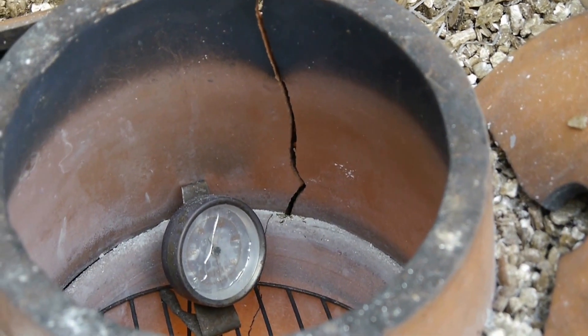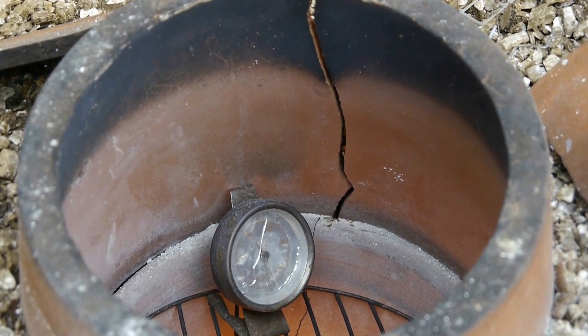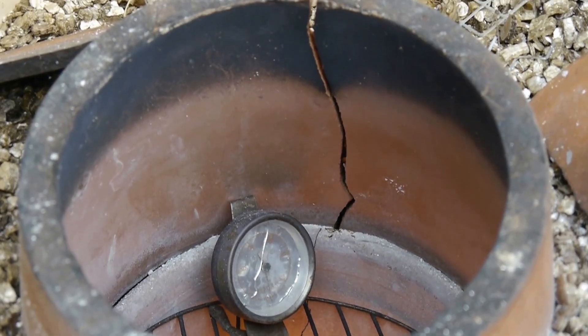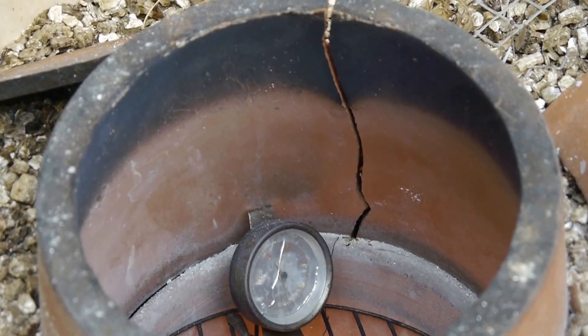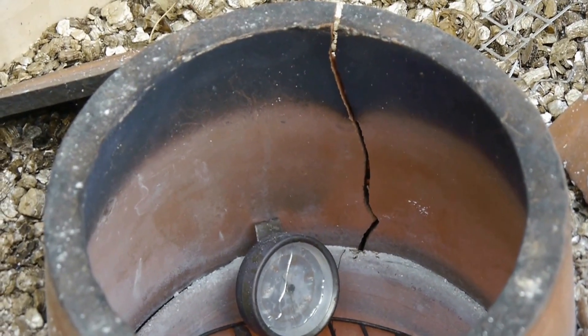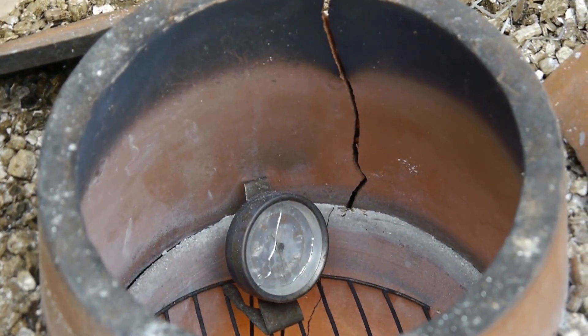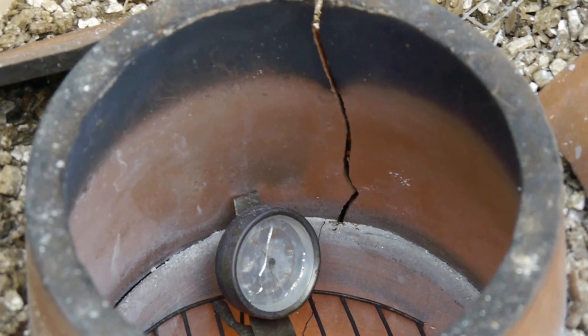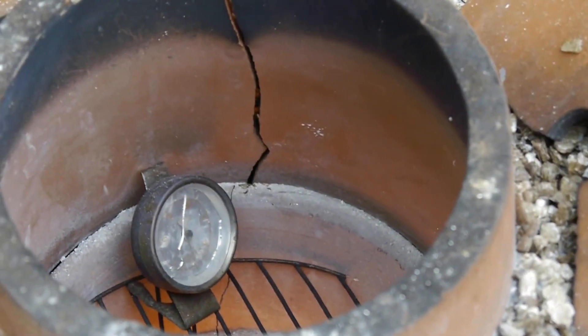Unfortunately that temperature gauge only goes up to 950 Fahrenheit, and it went straight off the scales. You can even see the glass on the gauge is cracked — it was that hot. It's starting to cool down now but still hasn't come down to 950. I don't know what temperature it actually got up to, but I think that's the reason why we've got the crack. Sorry about the noise — got the chickens right next to me.